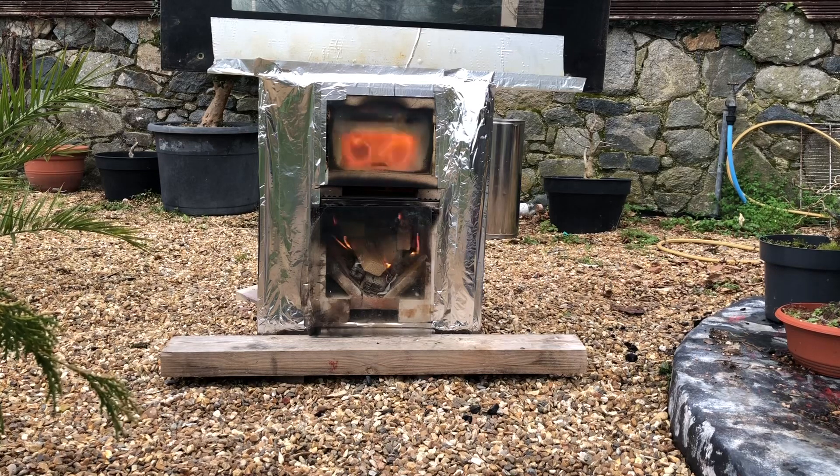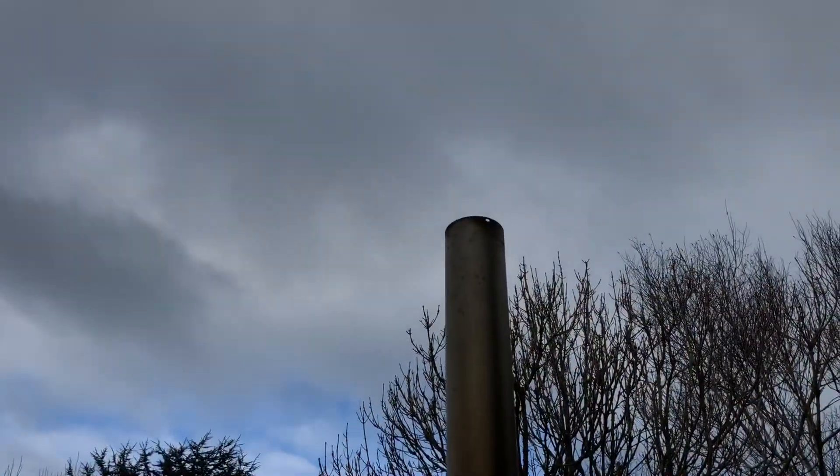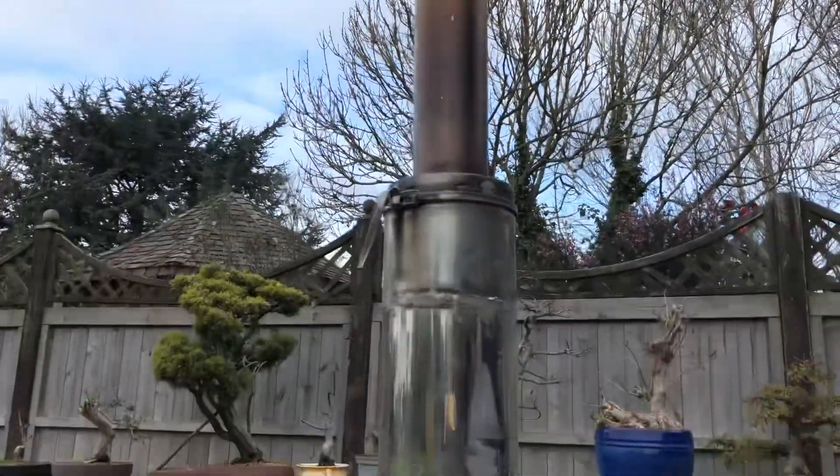We'll have a look up the chimney in a minute - it's only smoke. If you remember a week or so ago when I tried this, the black smoke pouring out of the top of the chimney was outrageous and the flames became quite scary. But now it just works so well - the secondary air definitely functions very well.